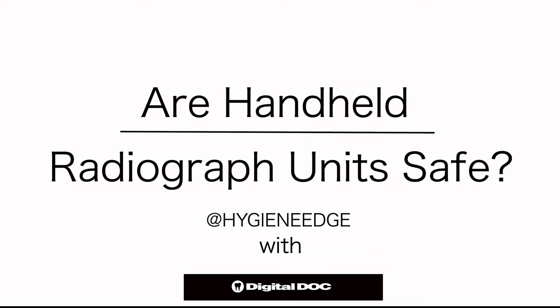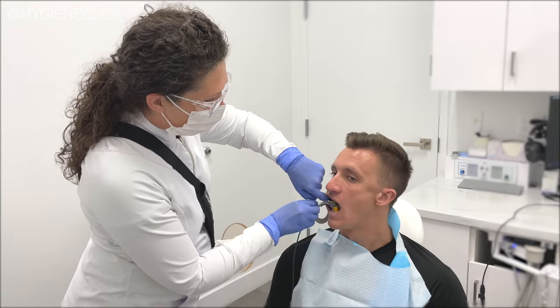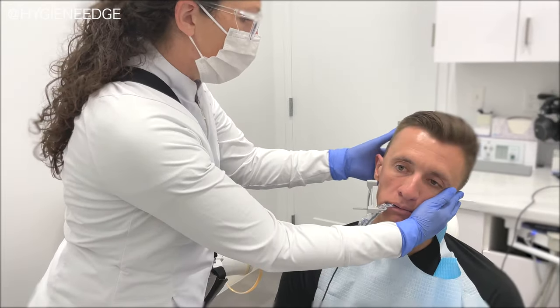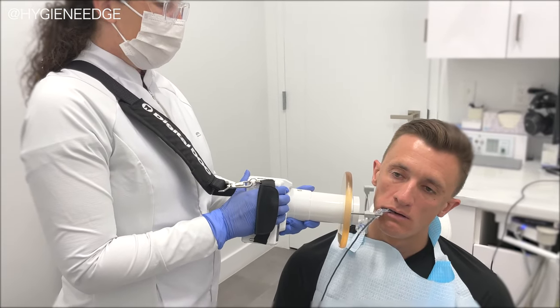Are handheld radiograph units safe to use as dental professionals? The answer is yes, if used correctly. Let's chat about ways to prevent scatter radiation when using these devices. There are a few key things you want to look for and do to make sure that you're staying safe in the op.